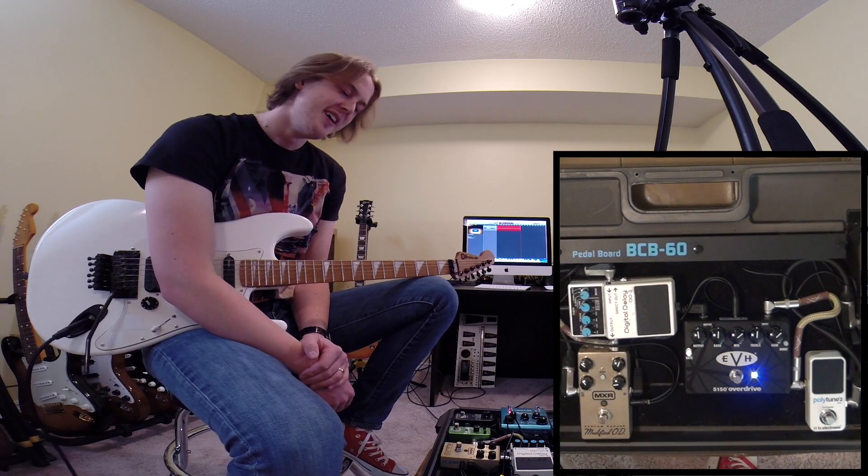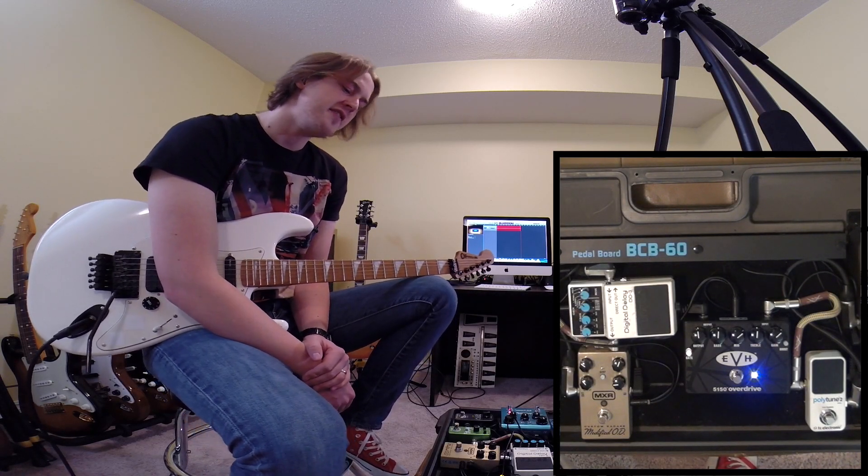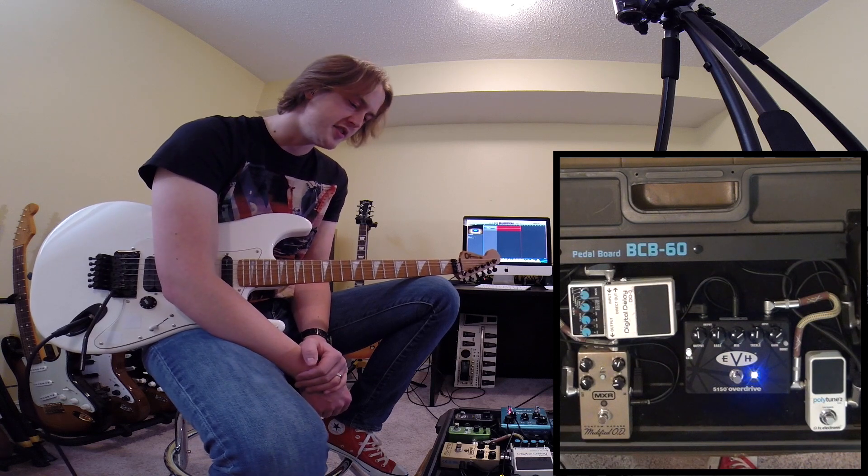Hi guys, how are you doing? It's me Sam. Let's check out the EVH 5150 Overdrive by MXR today.